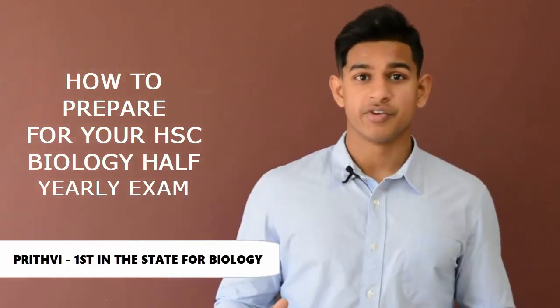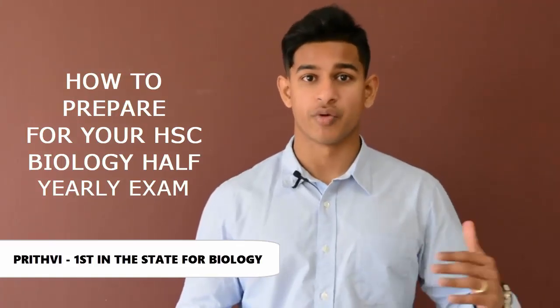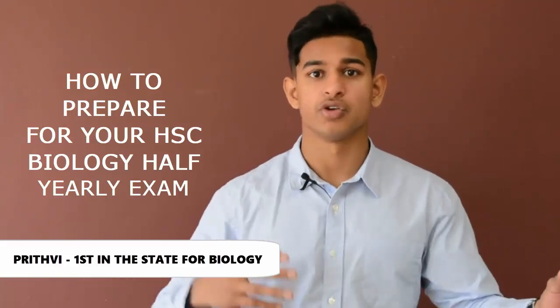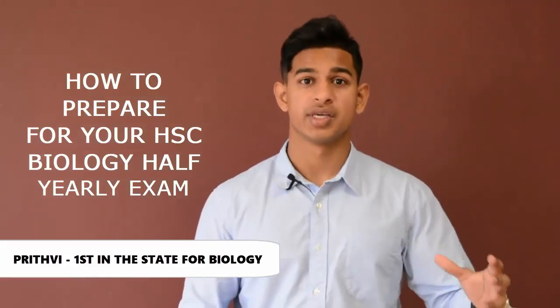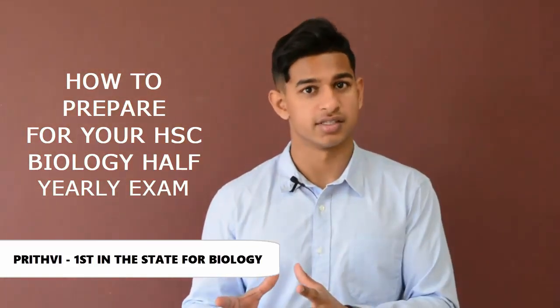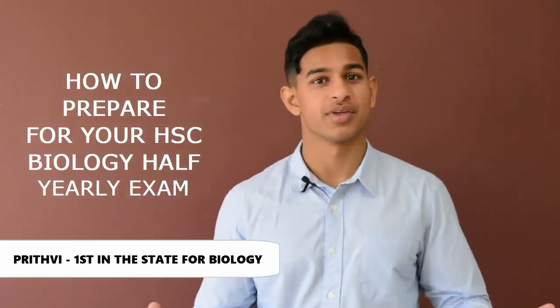The last big tip I can give you guys is to do numerous past papers and also mark and grade your own work. This involves finding out and gauging your strengths and your weaknesses, whether it be your ability to answer questions in a very concise manner or suit your answers to the question verb. I hope these tips help and good luck with your half yearlies.